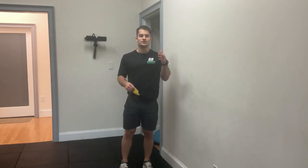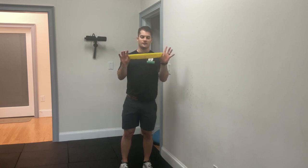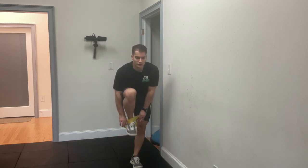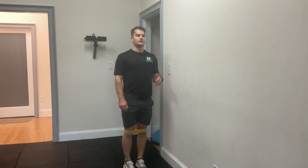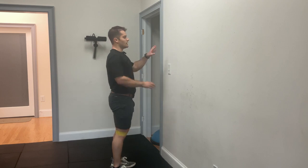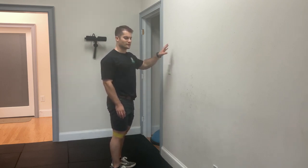This technical fault can lead to a higher risk of injury and limits your performance when you're squatting. It's a very simple exercise — you're going to take a small band and put it around your knees, and then you're going to do a hip circle with it. I like to do these in front of the wall so that I don't have to worry so much about my balance.